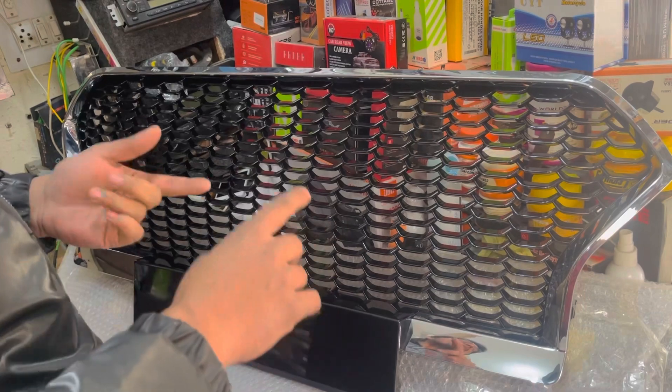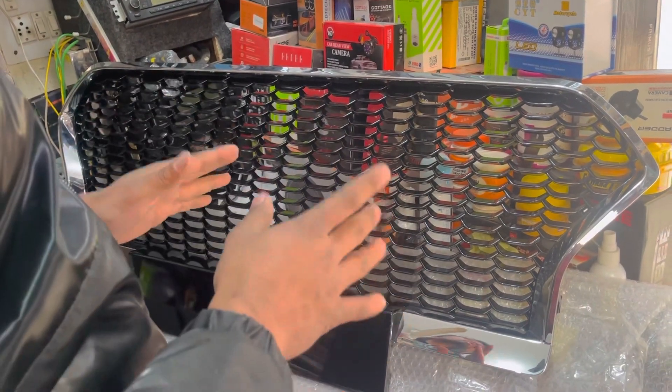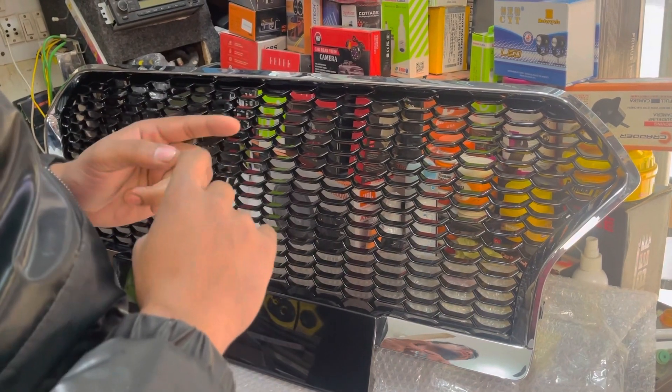We have all the grills available — Verna, Breeza — we have all the latest cars. The old model grill is not available, only new ones. Now the new ones are available: Verna, Swift.